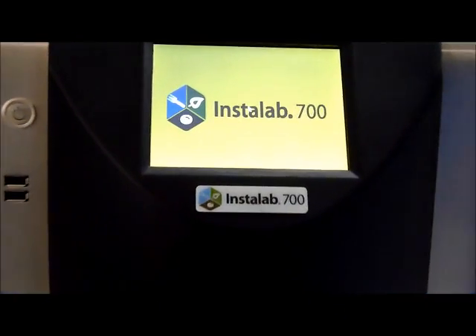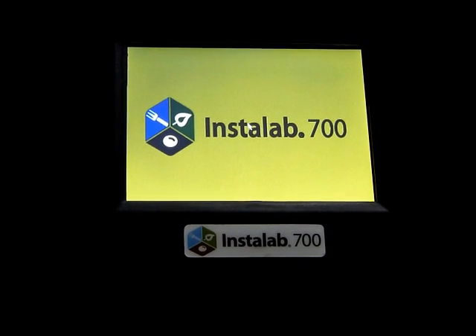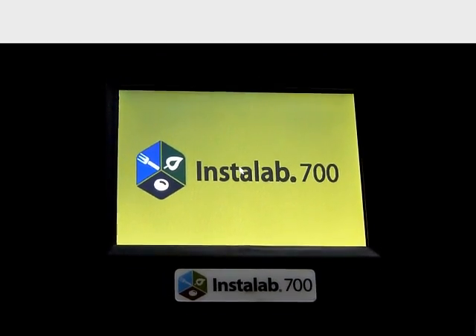Dickie John's Instant Analyzer Instalab 700 is used for analysis of moisture, protein, oil, and fiber in oilseeds, oil cake, and de-oiled cakes.